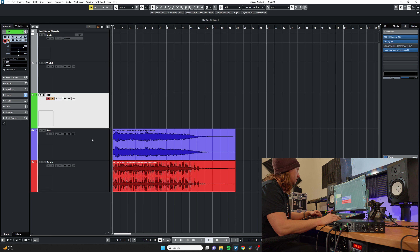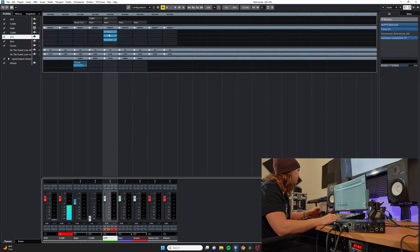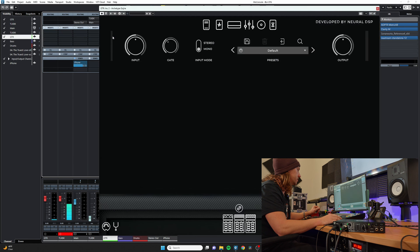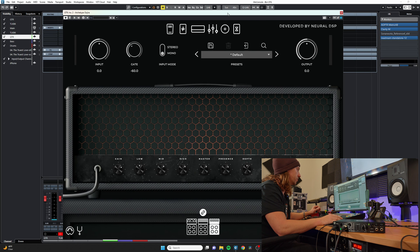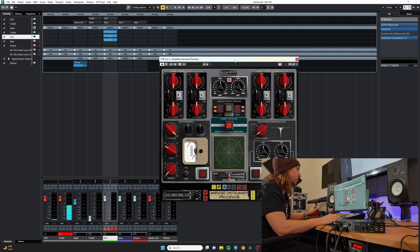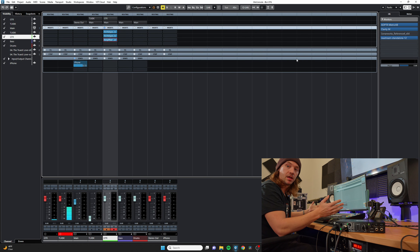Since we're in a DAW we can use whatever processing and plugins we'd like on our audio before sending it to the stream or video. In this case I'm using one instance of Gojira from Neural DSP to down-pitch the guitar, another instance of the Gojira plugin for the guitar tone, and the Korneff Audio Amplified Instruments Processor to filter and EQ the guitar a little bit. Let's go ahead and record some guitar.